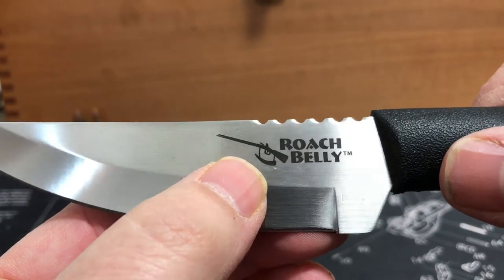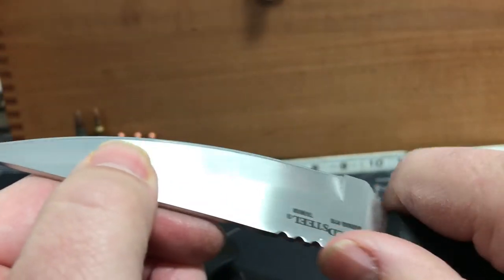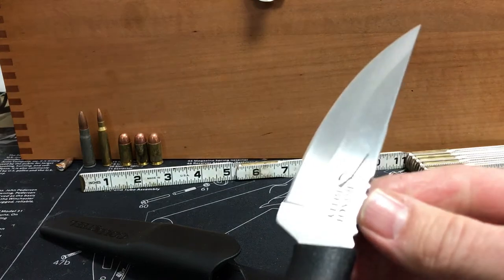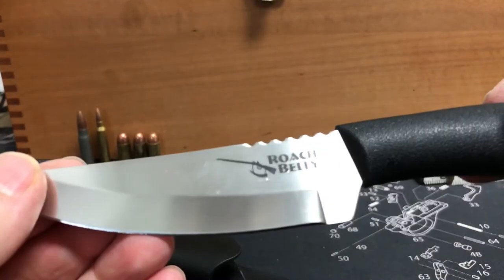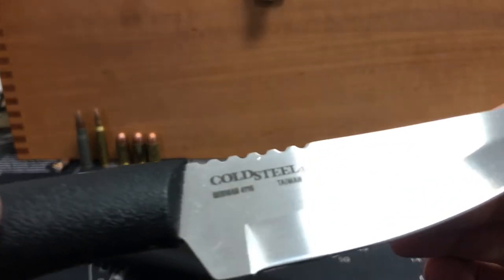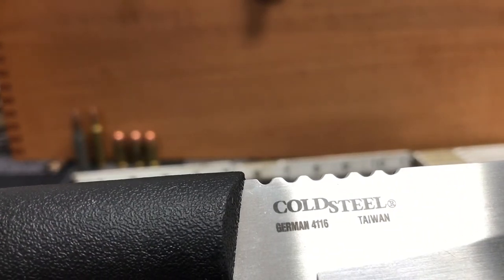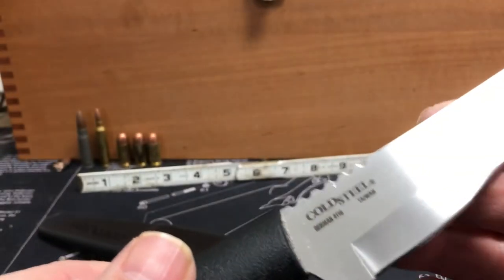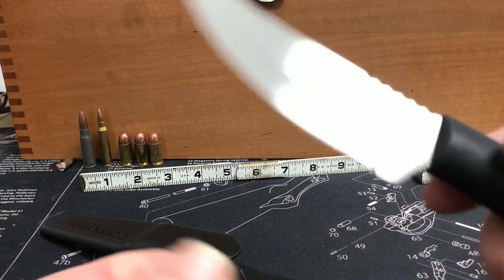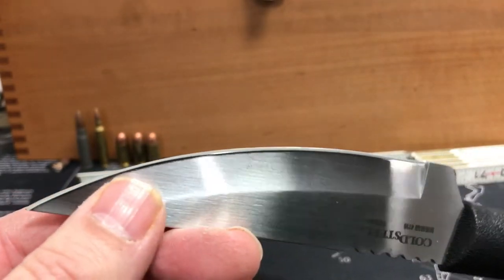It's got a picture of the old musket rifle there, and some jimping on the back. Extremely sharp. This is the German 4116 steel, made in Taiwan. I haven't used this that much to see how it holds up, but it sure comes with a razor edge on it.